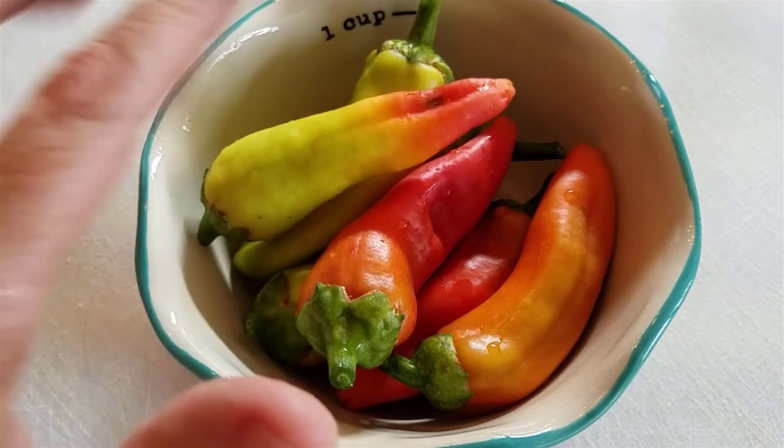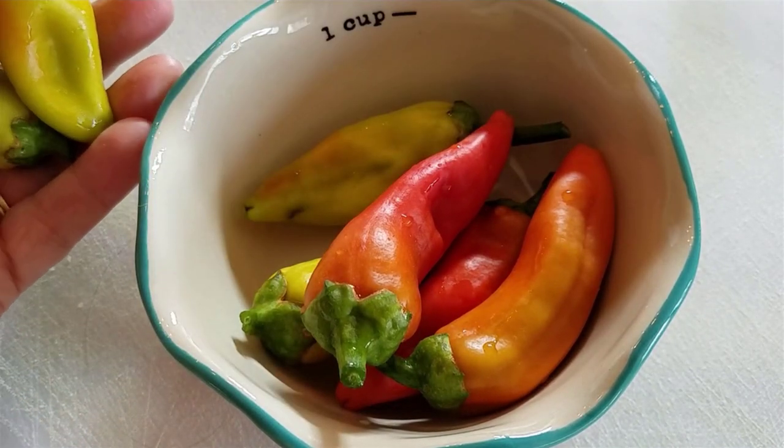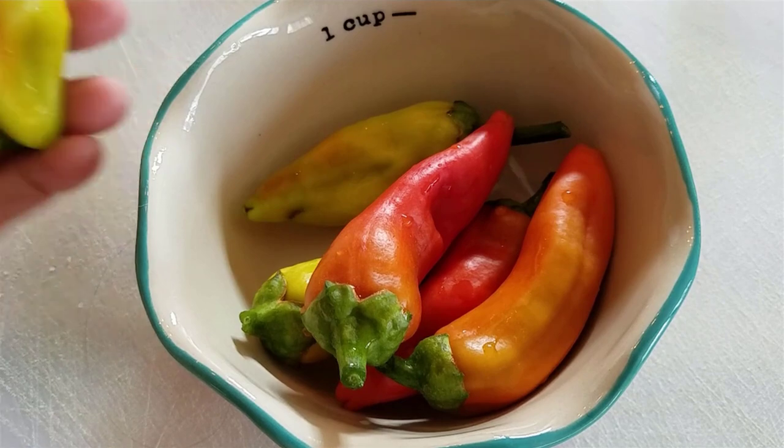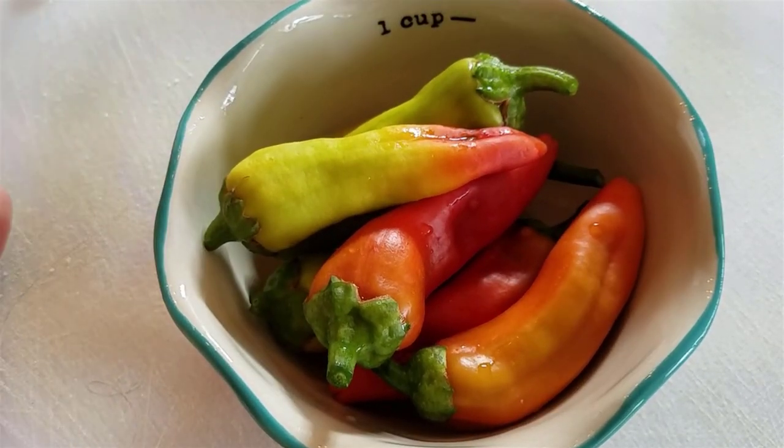You can see here that I have this bowl of banana peppers. It looks like just seven peppers, so it's not very many. That's why I decided to make quick pickled banana peppers rather than actually canning them.